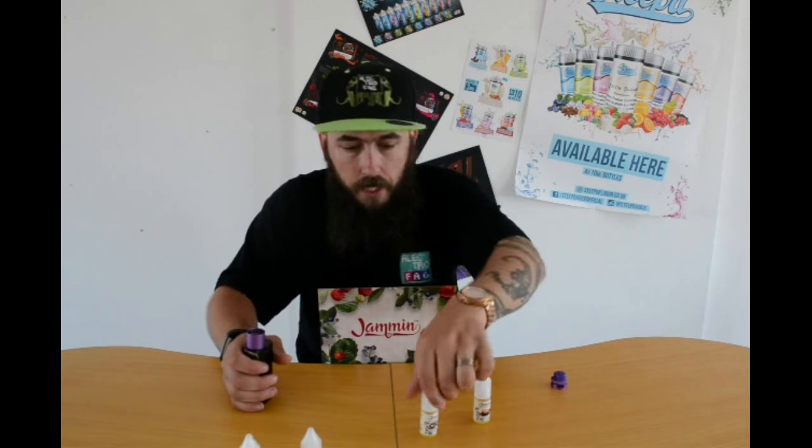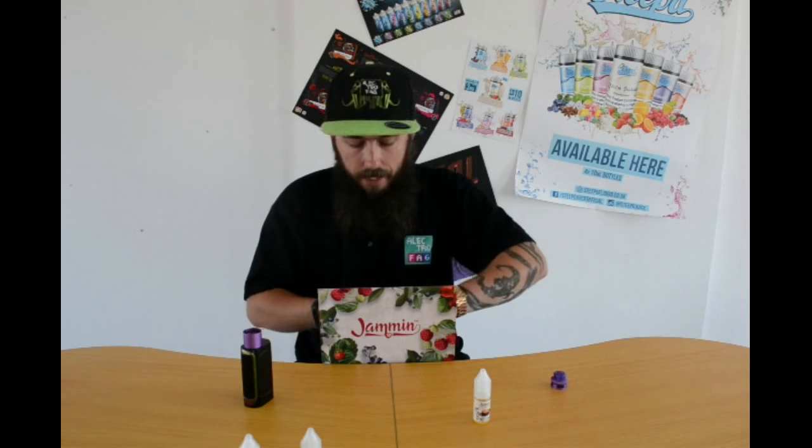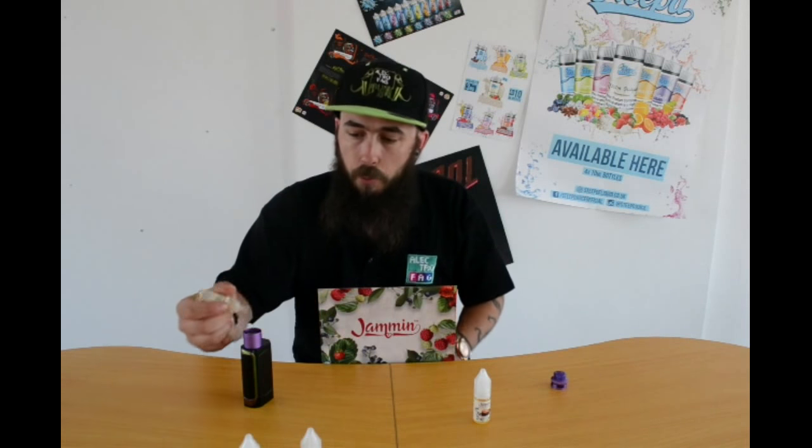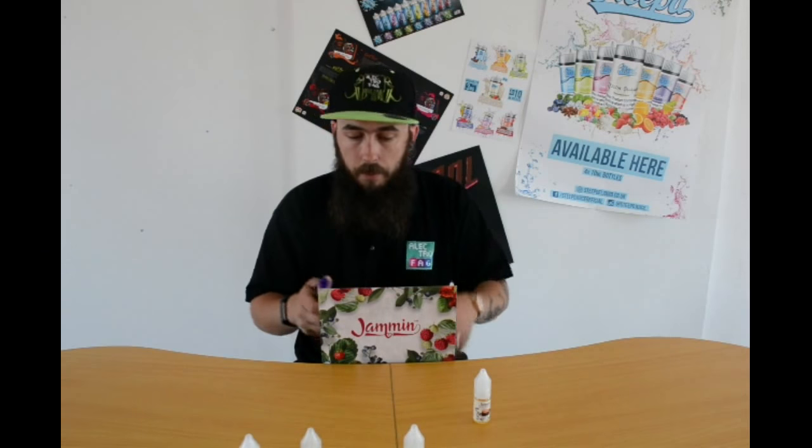The next one I've got is the Blueberry Jam Tart. I haven't found a blueberry that I actually like yet. We do carry a UFA blueberry and a blueberry menthol, but blueberry for me is a really hard flavor to encapsulate — it can come across chemically or a little bit pharmaceutical, and the UFA blueberry is really really nice. I'm going to see what this one's like because I'm hoping it's going to be a game changer for me with blueberries.